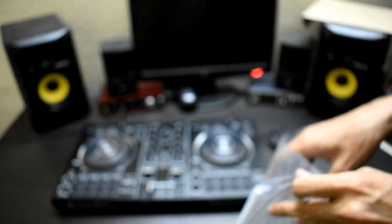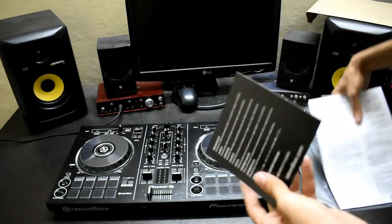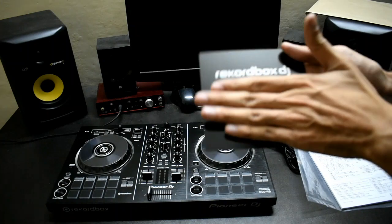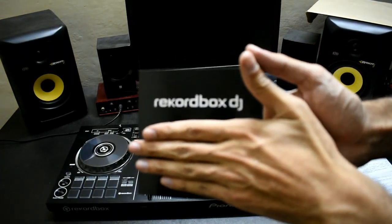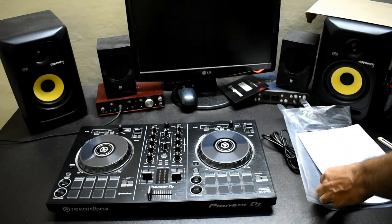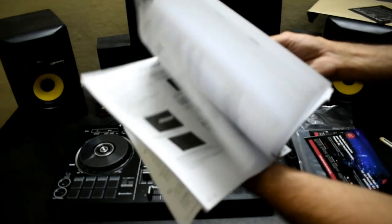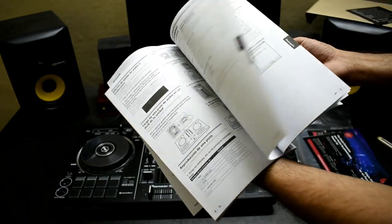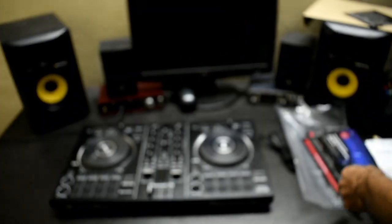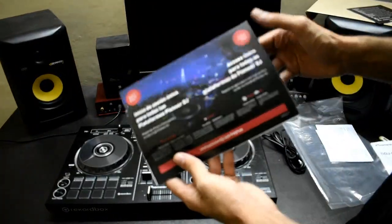This is the serial key — I will hide it. This is the user manual, which is quite large. It has a lot of languages, and there is also poster-type material in various languages.